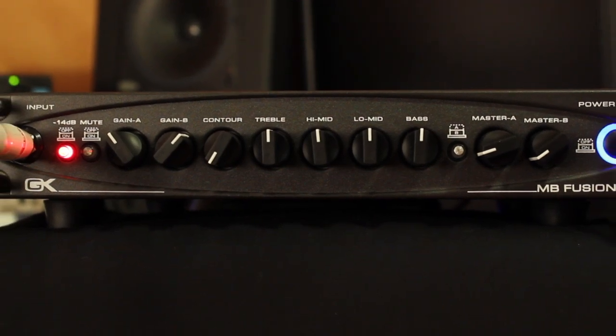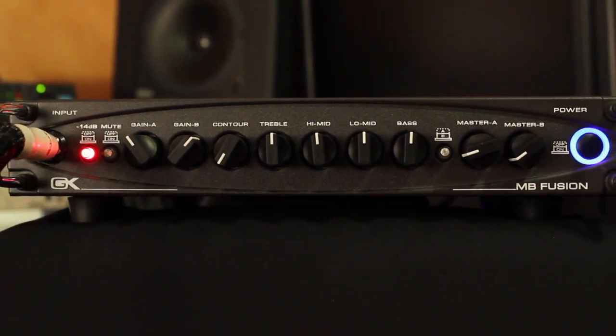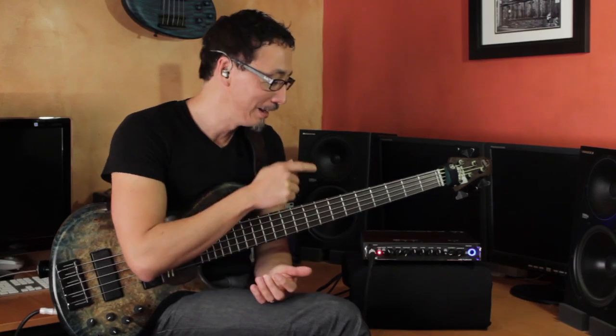Hi, I'm Norm Stockton. I am here with the Galleon Kruger MB Fusion. Together with its big brother, the MB Fusion 800, these are like the Darth Vaders of GK's acclaimed MB series of amps. It's an all-tube preamp with three 12AX7s. It's the same preamp as the very famous Fusion 550, less the motorized faders. But because it's a Class D amp, you can have 500 watts into 4 ohms at under 5 pounds. American built and designed — pretty stellar stuff.